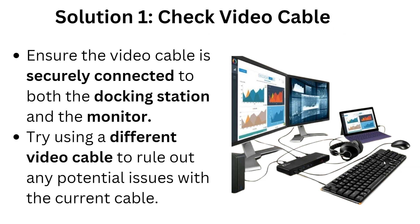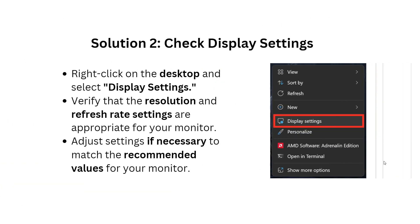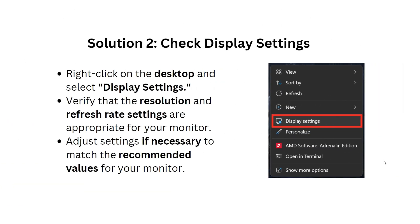Here are the solutions. First, you have to check the video cable. Ensure the video cable is securely connected to both the docking station and the monitor, and then try using a different video cable to rule out any potential issue with the current cable.